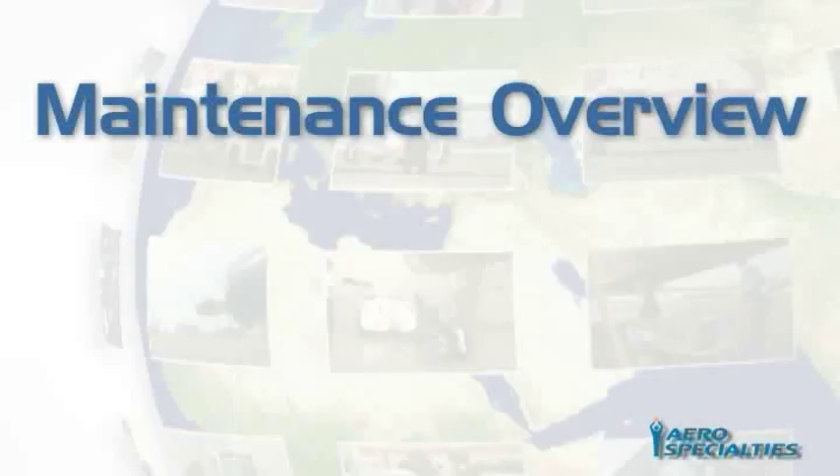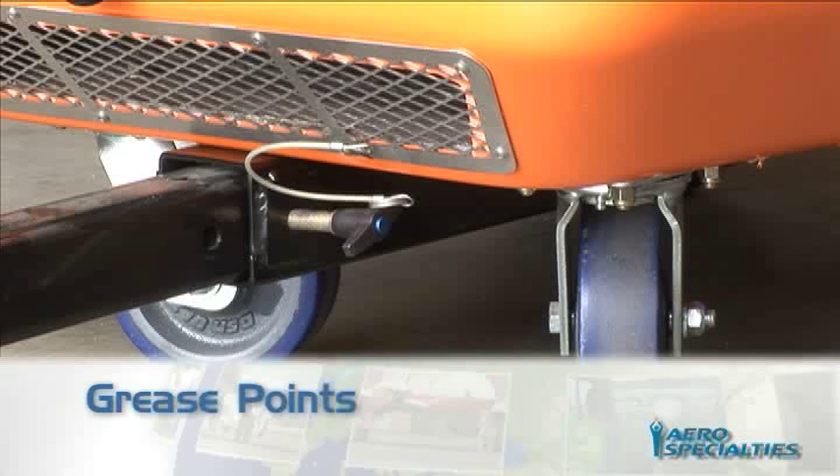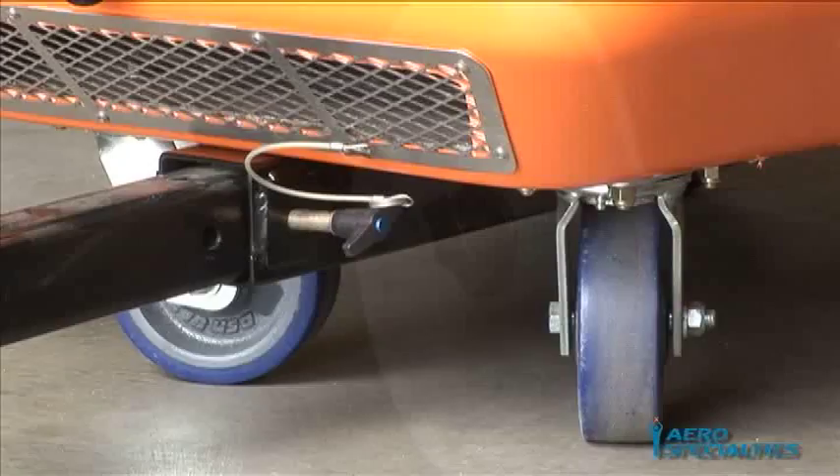Maintenance Overview — Grease Points on Wheels and Casters: The GPU has ZERC grease points on the wheels and casters and should be lubricated regularly during scheduled PM service.